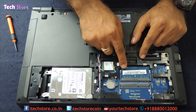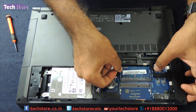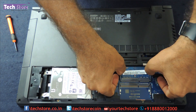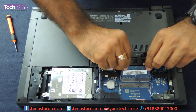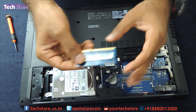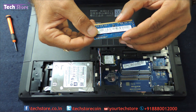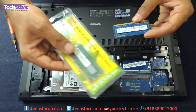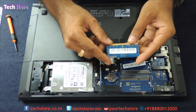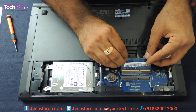First thing first, we will show you how to replace the RAM or maybe add another RAM to it. To remove this particular RAM, push these two notches and the memory will come away. This is a DDR3L low voltage memory that you need to buy — it's available in many brands like Corsair or Xeon. Just buy a 1600MHz DDR3L low voltage memory and you can fit it.